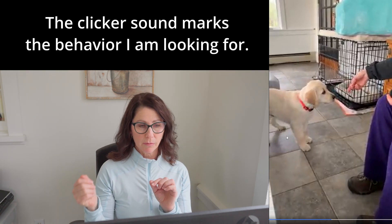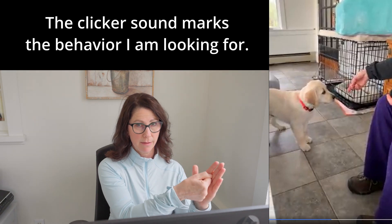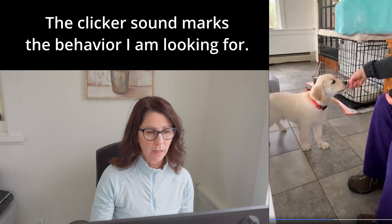I want him to be walking backward away from the food. When he does that, I click — the second he goes backward I click and the food comes to him, so he doesn't have to reach for it. They catch on really quick with this if your timing is good.